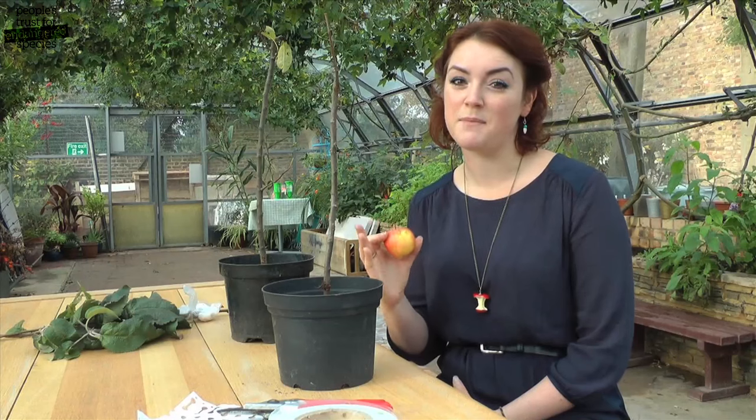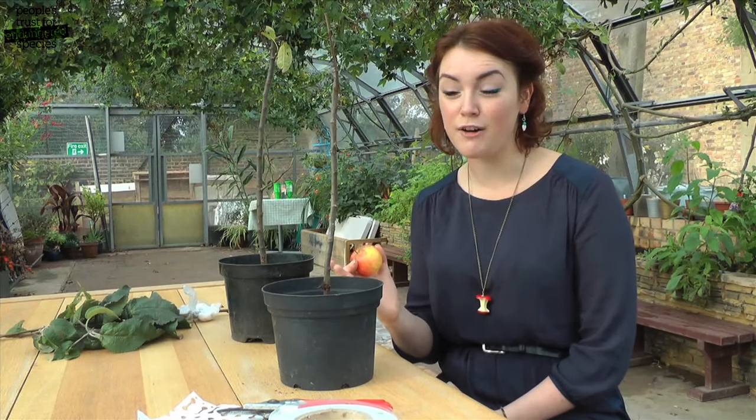If you want to grow a particular variety of fruit, unfortunately you can't just plant a pip and wait for it to grow into a tree. It won't give you the right type of fruit. You need to take material from a tree and graft it onto new roots.